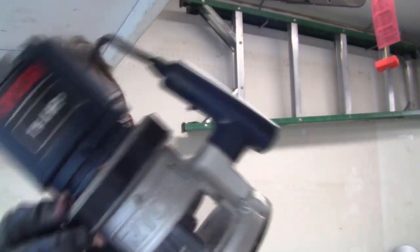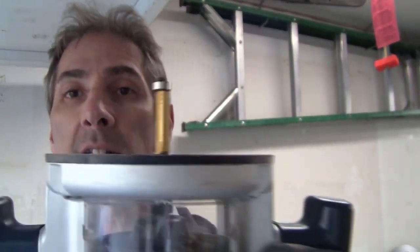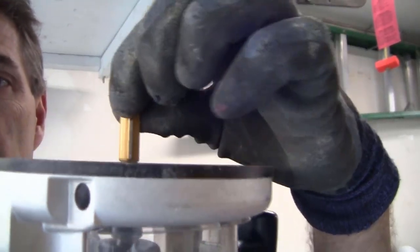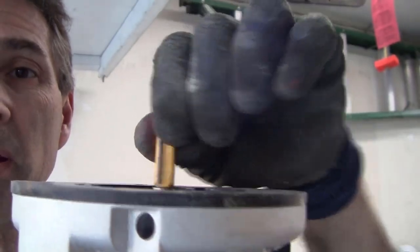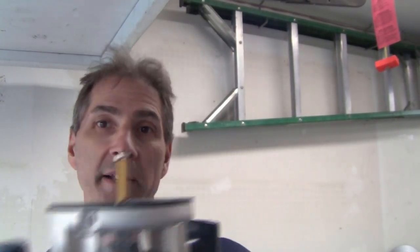Here's my Ryobi router that I used for the project, and here is the router bit I used. If you can see it, it's a little beat up from the crown staples, because that's how I put in my build-up strips — I glued it and also stapled it in place. So when I was doing the routing and taking those deeper cuts, it was also hitting some of the staples and chewing up my bit. I did not use the proper tool when I built my project.